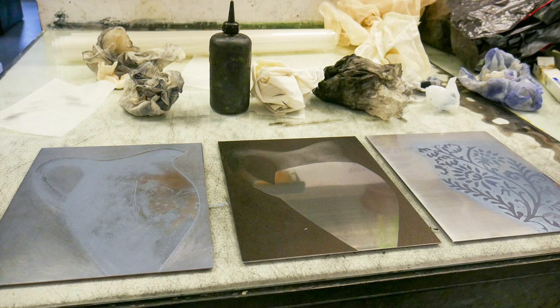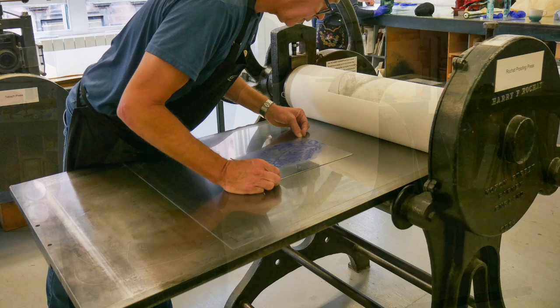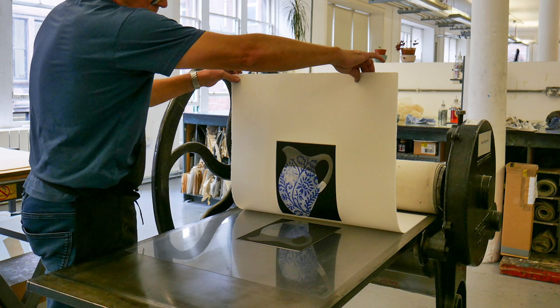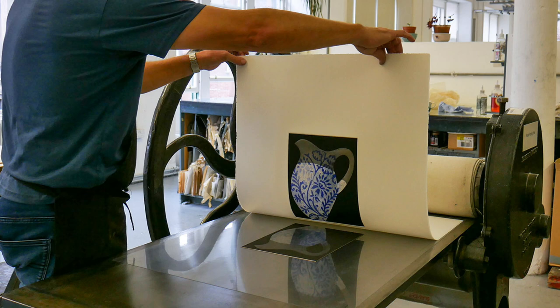I decided to make it a three-plate print. It's based on the image that I used for the 40-40 exhibition — basically the same jug shape and the same pattern, but I inverted the pattern. In one plate I've etched it quite deeply, scraping back and creating textures and marks. Then on another plate I created the pattern on the surface of the jug, which was printed in blue. And then the last plate is basically a dark silhouette with a shadow over the surface of the shape of the jug, which has been quite highly polished.